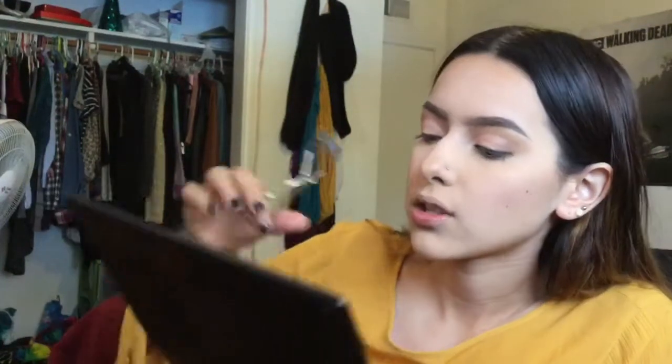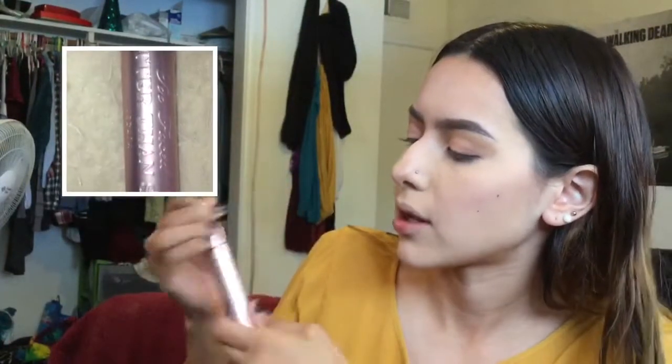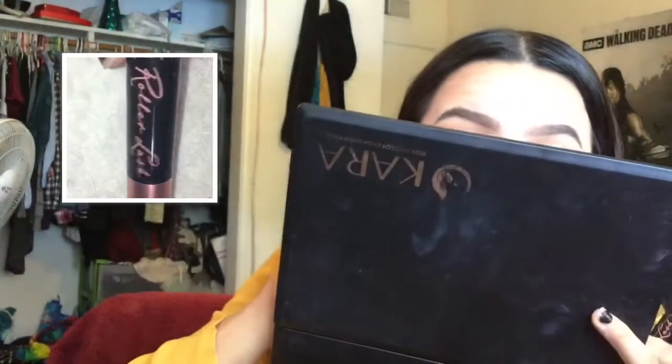I'm going to do mascara, but first I'll curl my eyelashes. For the first mascara I'm going to be using Better Than Sex by Too Faced, applying it to my eyes. For the next mascara I'm going to be using Benefit's Roller Lash, applying it to my top and bottom lashes.